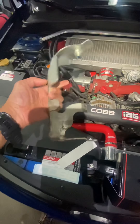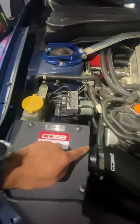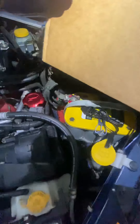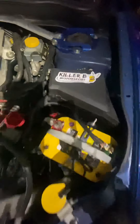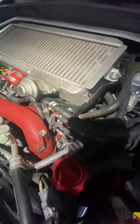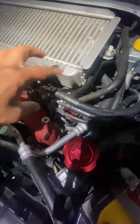It was a difficult install because you have to remove these brackets here and work in those tight spaces on the side. So with the drill now the fuel rails are all exposed, and everything's good.